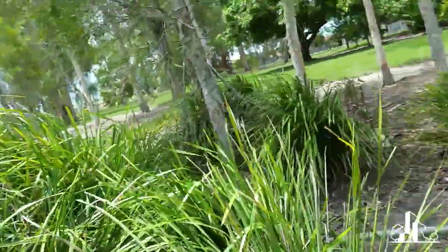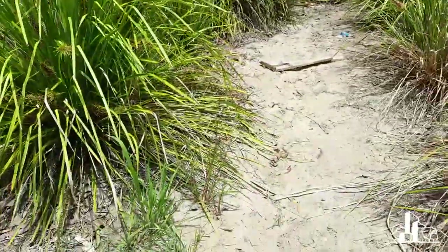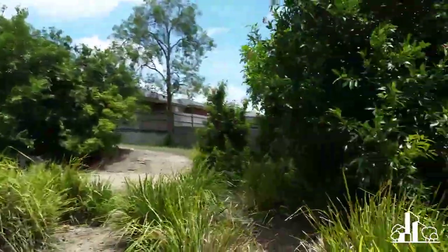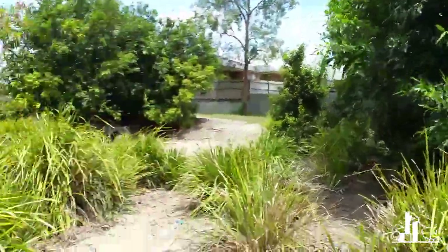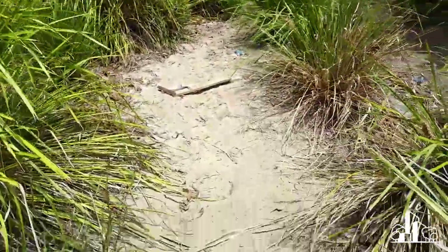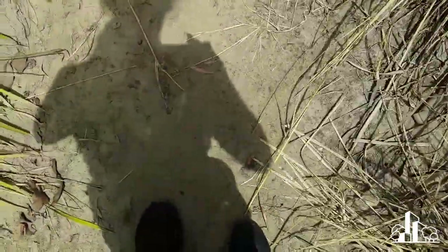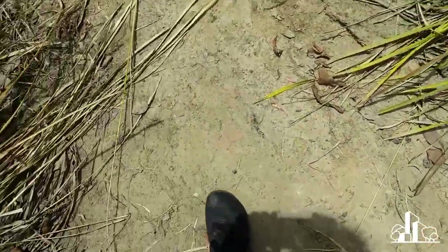So I'm wandering around in this little bioretention system here and one of the things that you notice is there are some bare patches. There's some trees around the edge — we'll pan around and show you a few of those. So there's some trees around the edge but not in the middle, and so we've got these bare patches of filter media. If I just wander over here and point the camera down and maybe get my shadow out of the shot...